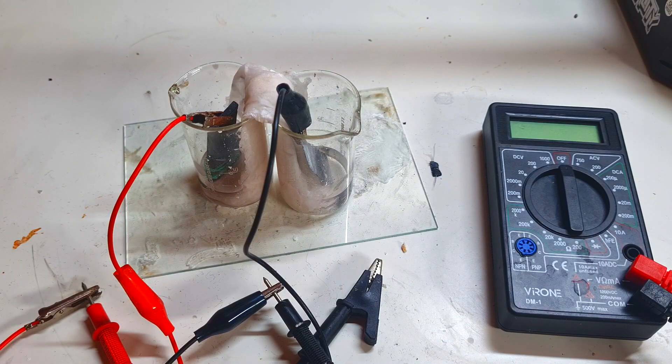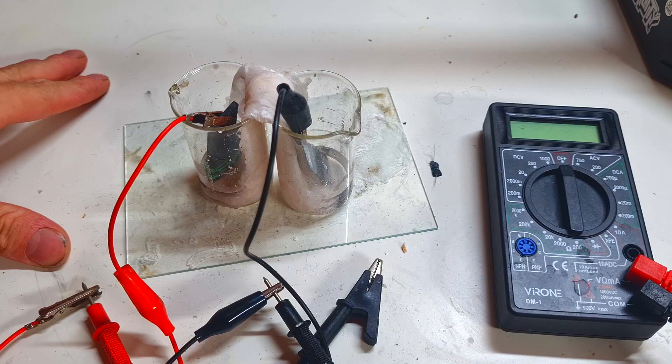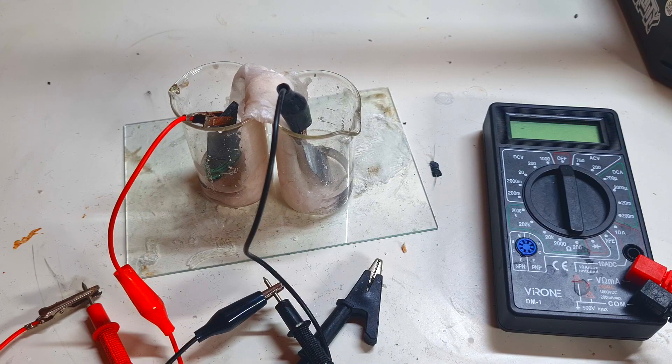The point of this video is that I made this cell six days ago. On the first day when I first made this battery, I got a cell voltage of two point zero five volts. After six days of sitting on this table, I was thinking that I would get a much, much lower cell voltage.